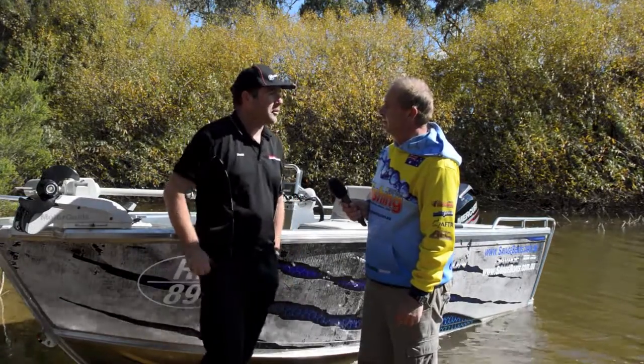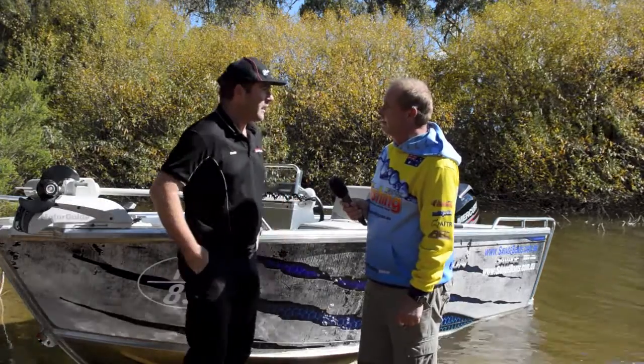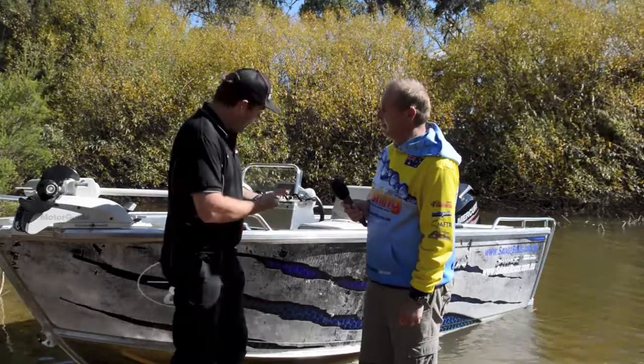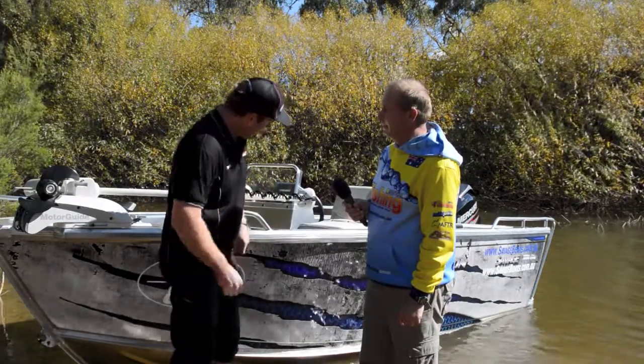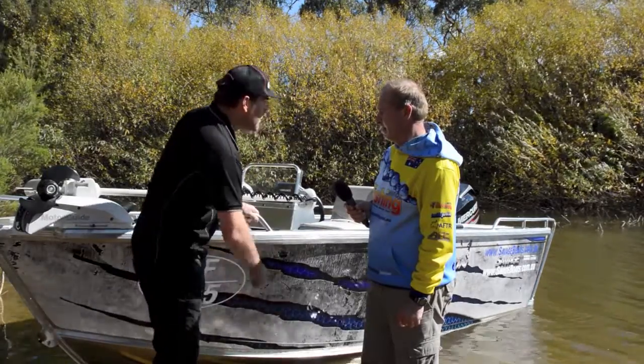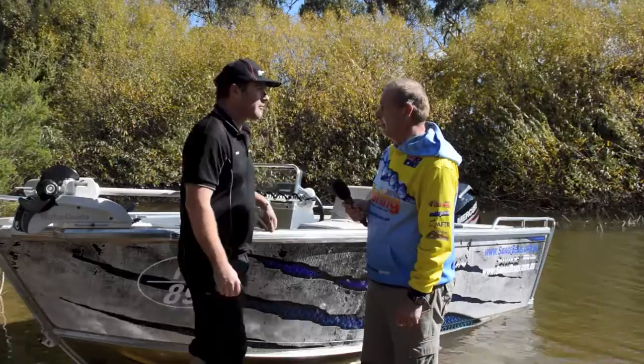The Savage are the oldest builder of aluminium boats in Australia, and they build them tough. 3mm construction all over. Folded and pressed seams and welds. Extra pressings in the sides for extra strength. Multiple ribs on the hull just to beef it up and make it extra tough.